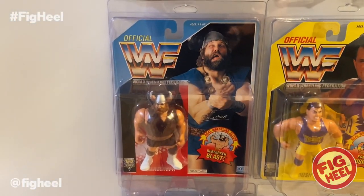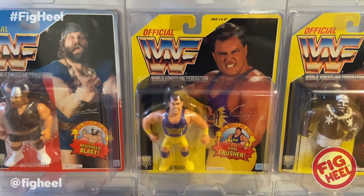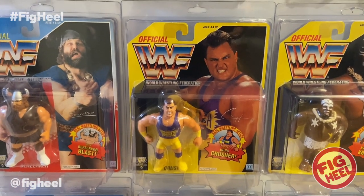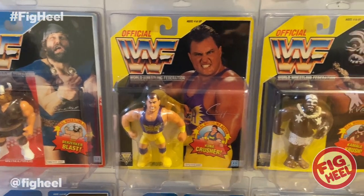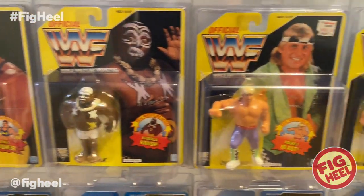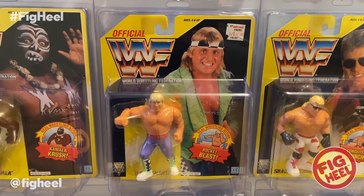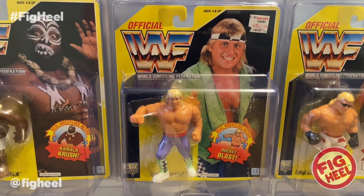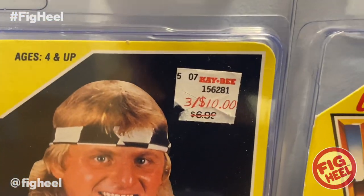The Berserker. Kona Crush from the Yellow Card Series — I won Kona Crush in a raffle, and I also won the Shawn Michaels Yellow Card in a raffle. Here we have Kamala, one of my favorites. And this one — I think this is the only figure I have that I bought as a child that still has a sticker on it. I took them all off but left it on one, and it happened to be Owen Hart. I think it looks cool — let's see the $3 for $10 on there.